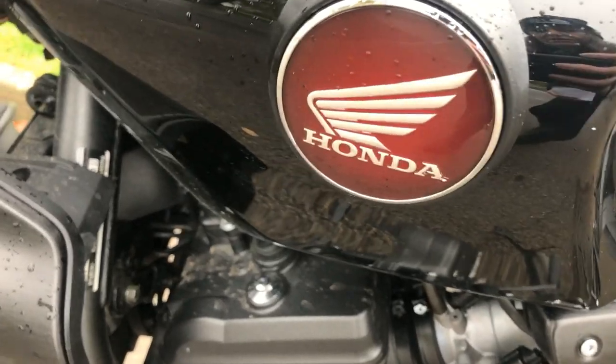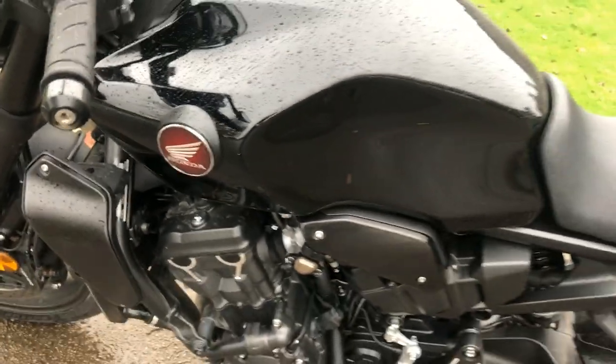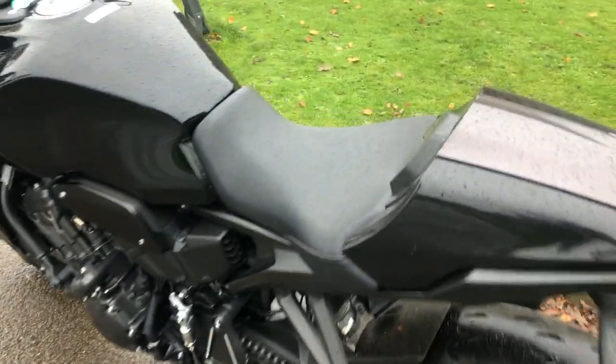Like the little Honda badge — it's quite nice that it's actually a physical badge itself. A lot of bikes have just come with stickers that aren't lacquered, and my worry is that they'll just peel off, especially in our inclement weather. As you can see, it is raining.